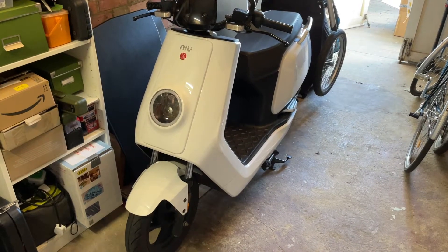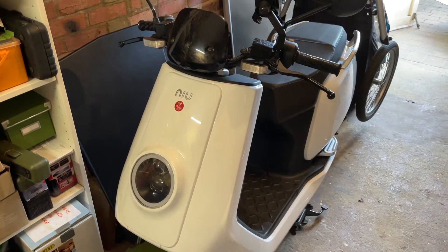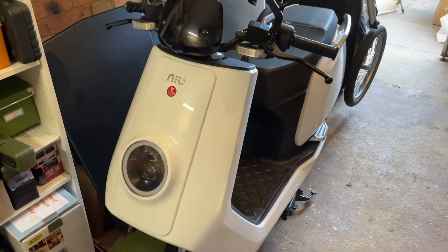Hi there. This is my 2017 new N1S. Obviously before you do any of this, make sure you remove your battery. The running is disconnected — my battery is on the floor. Otherwise you're going to have some trouble.